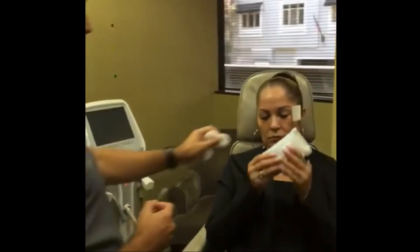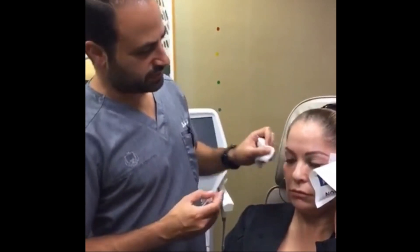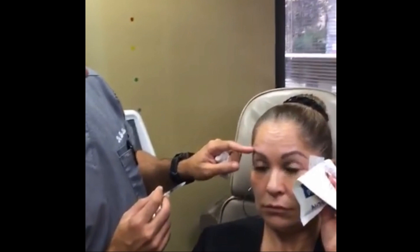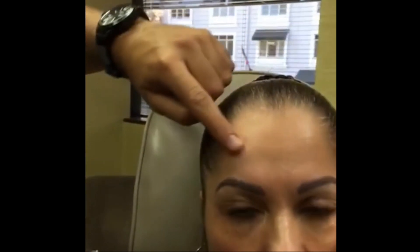Now we do the forehead. Eyebrows up. She has a low hairline here — you can't let that fool you. If you come and hit these lines over here, that's going to drop the brow. Relax. You see this is where you don't want to hit because that's what's pulling the brow up. So instead we want to hit all the way across here, even up into the hairline.